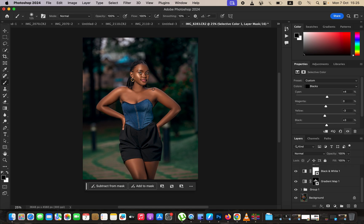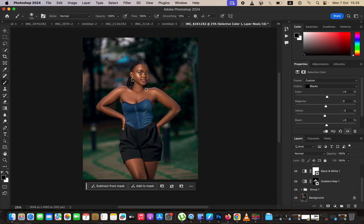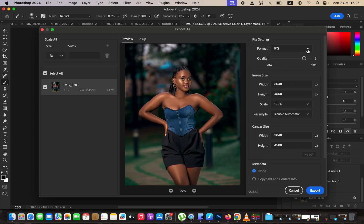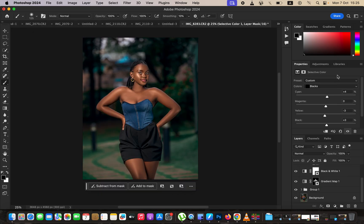After editing, save the image so the colors don't change when posted on social media. Go to File > Export > Export As. In the export window, make sure format is set to JPEG and quality is at maximum. Check both 'Embed Color Profile' and 'Convert to sRGB', then export. That's how you can easily edit an image in Photoshop. If you enjoyed this, please like the video, subscribe if you haven't already. Ronix from Ronix Photography — thank you for watching, see you in more videos, and keep practicing and keep creating.